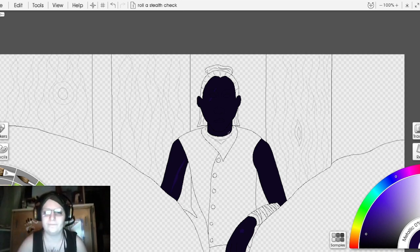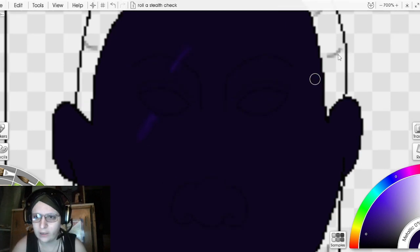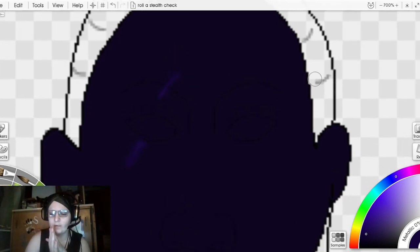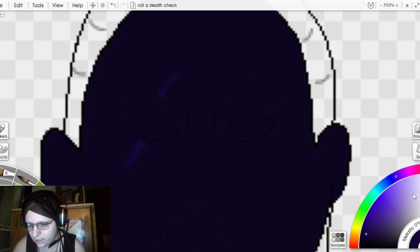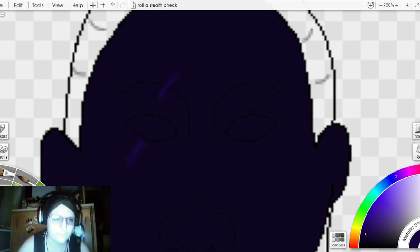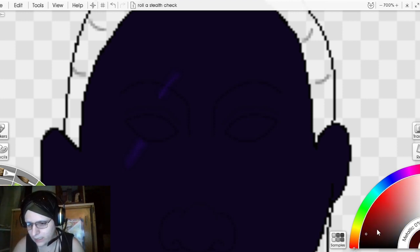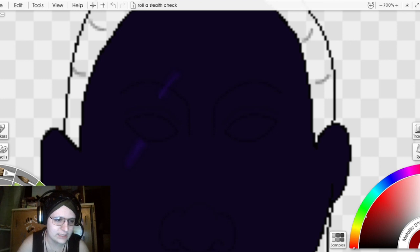Here we're going to do eyes and mouth, because that mouth is also going to have shading. The nose gets handled with the shading layer just to create that depth — it's very different from the shape of the mouth and eyes. I need to look up what drow eyes look like. Drow eyes — red eyes. Going with red.